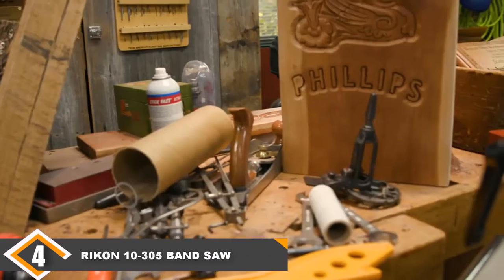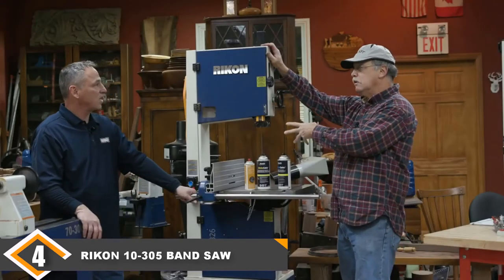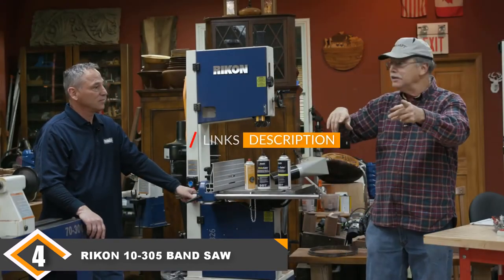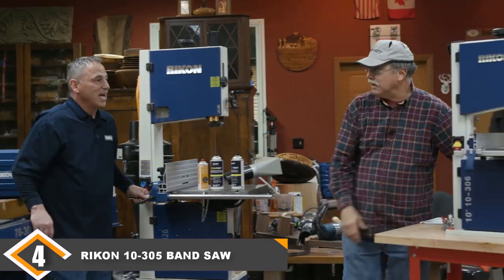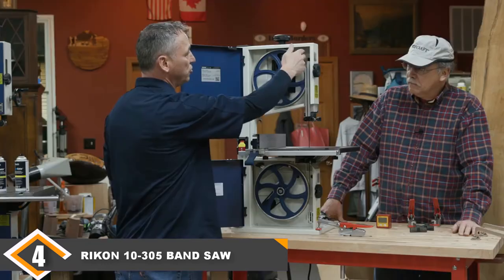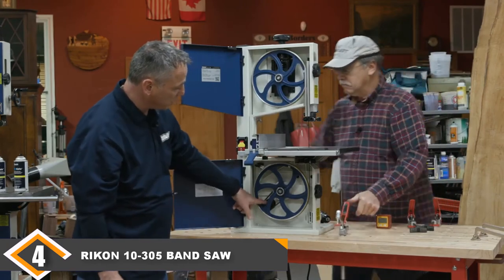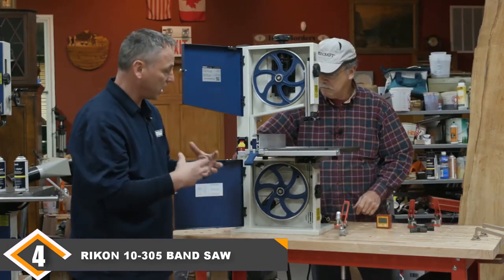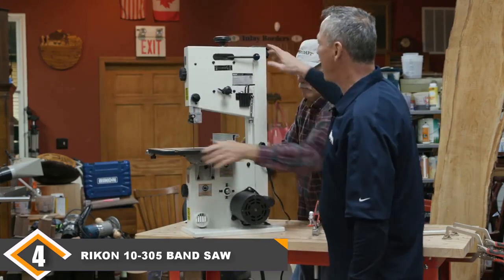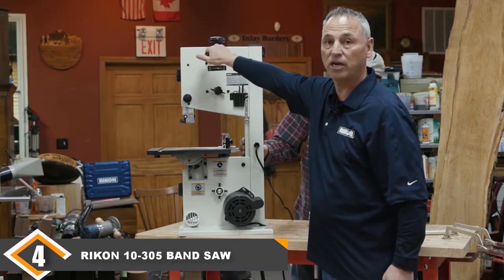Next, at number 4, we have the Rikon 10305 Band Saw. If you are doing smaller projects, you should check out the Rikon 10305. It lacks the overall power needed to cut harder woods, but if you are exclusively working with softer woods, why buy a machine with excess power and excess price when you could get something that suits your needs for less. One great thing about this model is that it comes with an oversized cast iron table and steel frame — at this price point you'd typically expect plastic construction, so you are getting good value there.